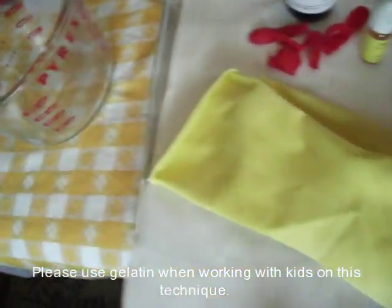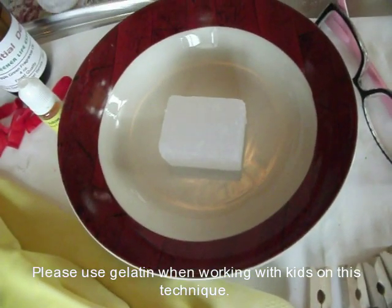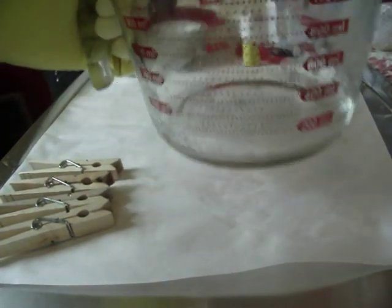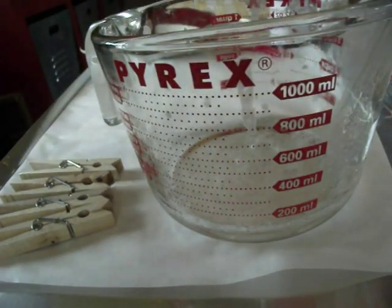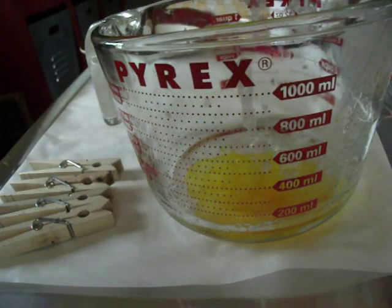At this point I'm going to go melt my melt and pour according to the manufacturer's directions and I'll be right back. Okay, I've got my melt and pour done. You can see it in there and it's almost setting up, getting a film on the top. I'm going to add a yellow color that I got at Hobby Lobby — it's soap colorants for melt and pour.